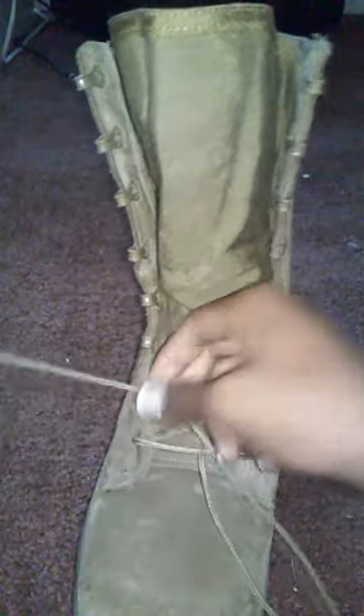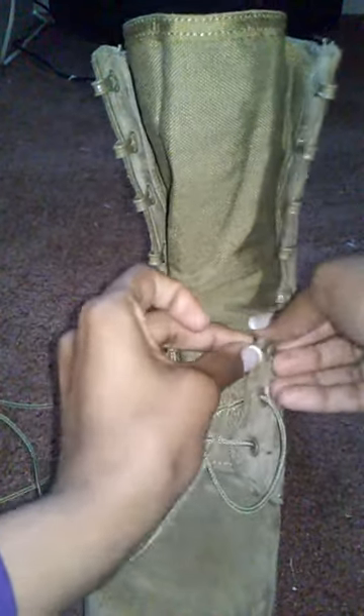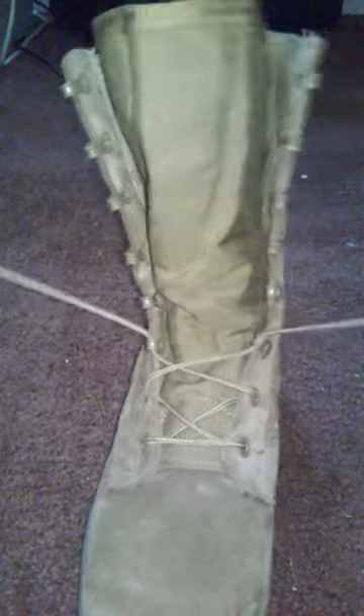Then you're going to do right over the left. So you go up the left here, and then right over the left here — like that. And then up to here, and right over the left up here. You just keep doing right over the left until you get to the top.